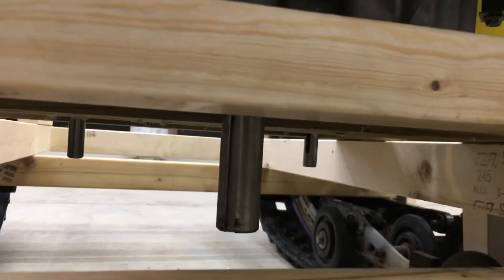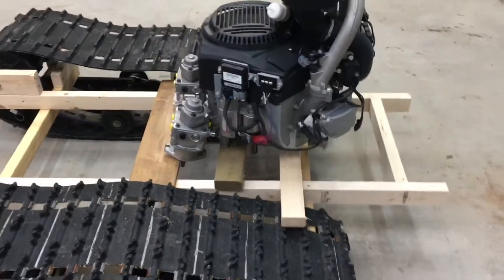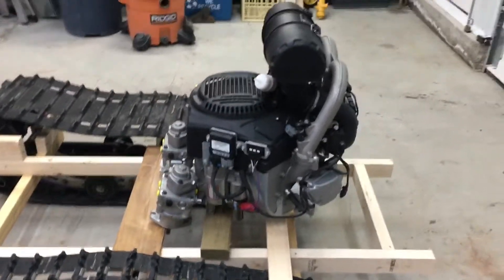Underneath there's going to be a drive pulley that's going to connect the three shafts together. I use a BX tooth belt to do power transmission.